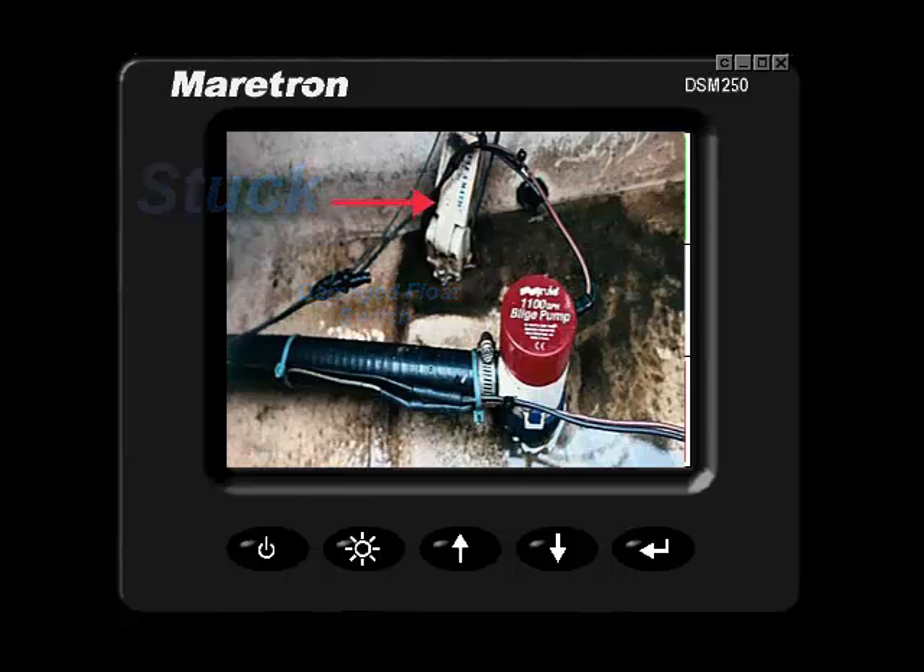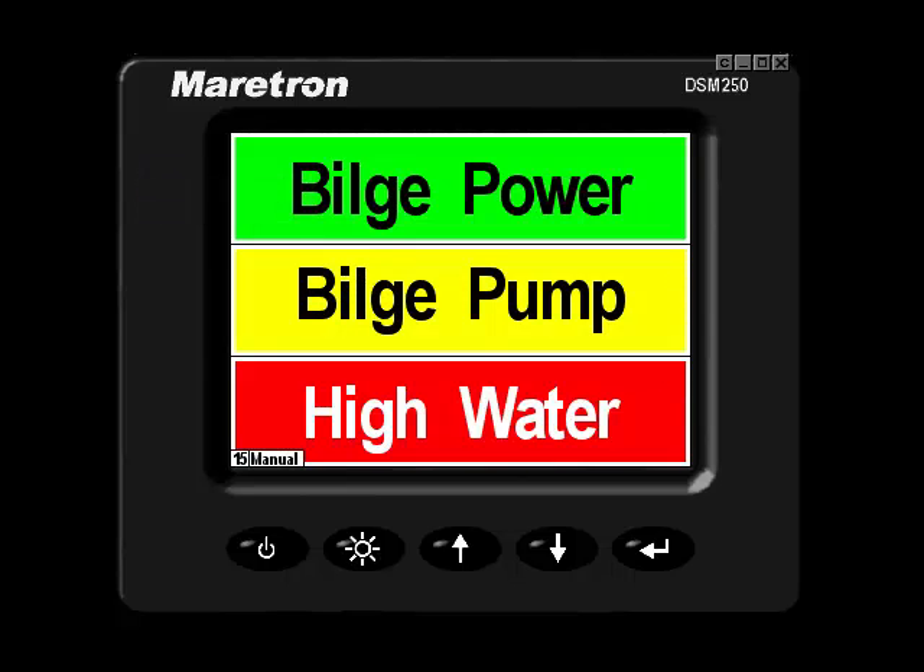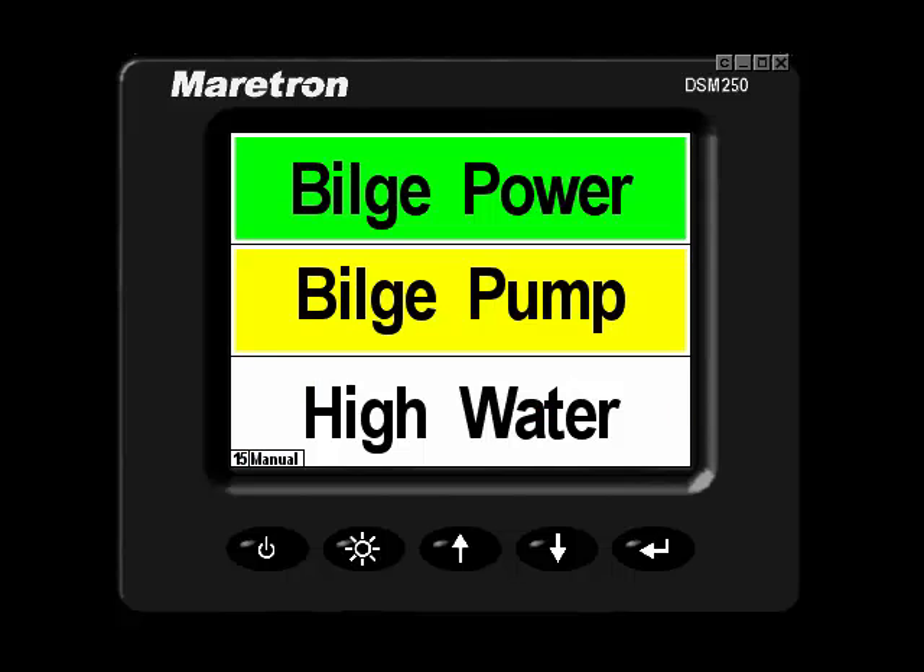With my manual switch, I will turn the pump on. The pump is on and running. I would expect to see the high water condition reduce and final pump out to occur.